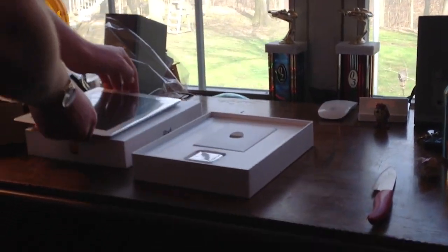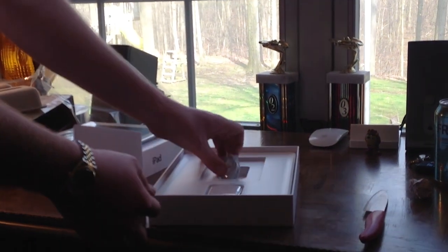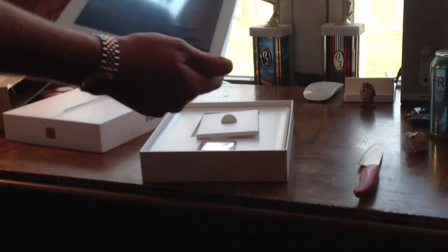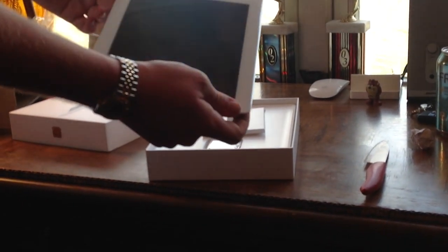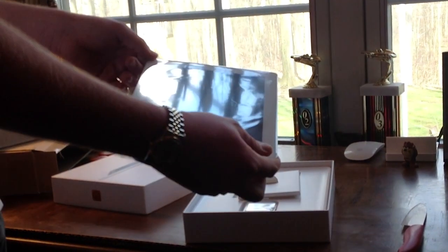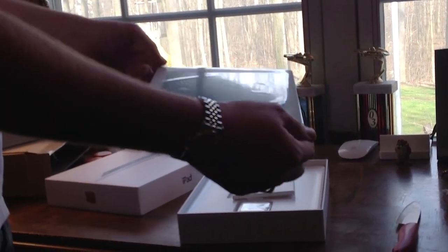He told us to leave the plastic on, so that's exactly what we're going to do. Inside the box, you have a power adapter, all your Apple stuff — Apple stickers, whatever — and a sync cable. So that's pretty much it. From experience so far, it's an incredibly gorgeous display. Go play with one at your local Apple Store and I think you'll be just as convinced that it's a wonderful device.